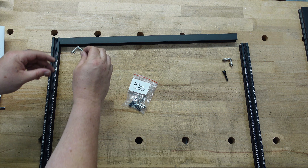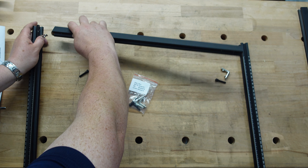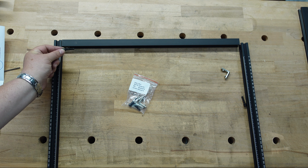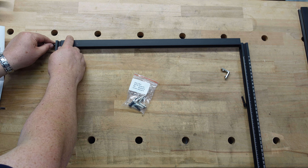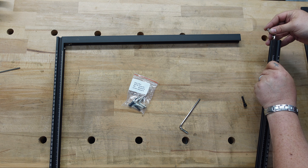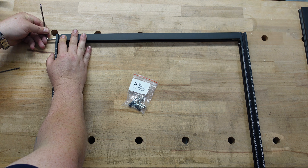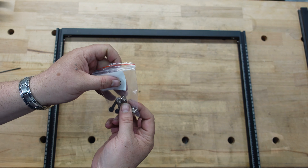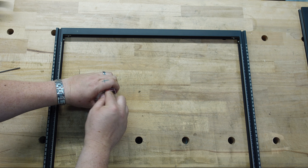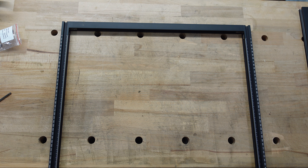Long side goes in here, short side goes in here. Line up the corners — there's a hole that the screw goes into from the outside to hold it in place. Make sure these sit flush so it's not out of square. Do the same on the other side: longer on the outside, shorter inside, line up the corners, put in the screw. The corner pieces also have set screws that lock into the frame. They supply all the allen wrenches. Step one done.